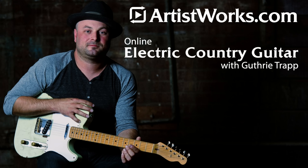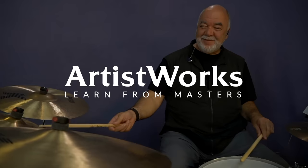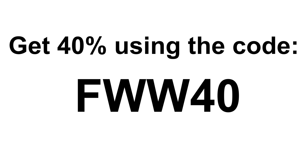About 10 years ago I discovered ArtistWorks and signed up for Electric Country Guitar with Guthrie Trapp — it completely changed the way I approach the guitar in every genre. ArtistWorks has affordable courses in a wide variety of instruments and styles, all with master musicians ready to work with you using their innovative video exchange program. Get 40% off any ArtistWorks school using the link in the description along with the code FWW40.